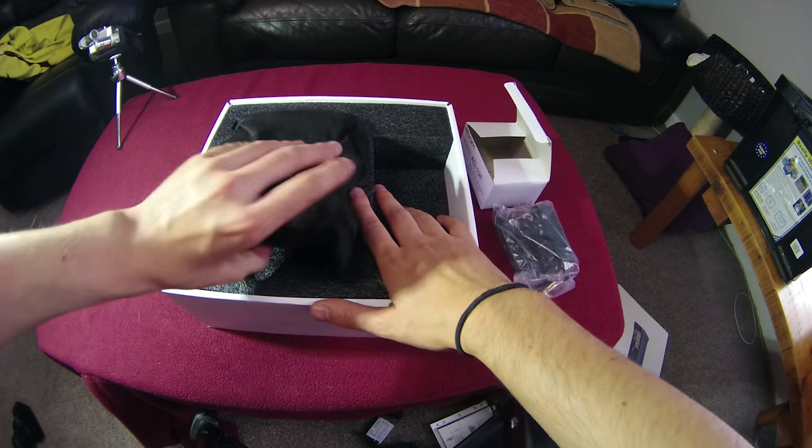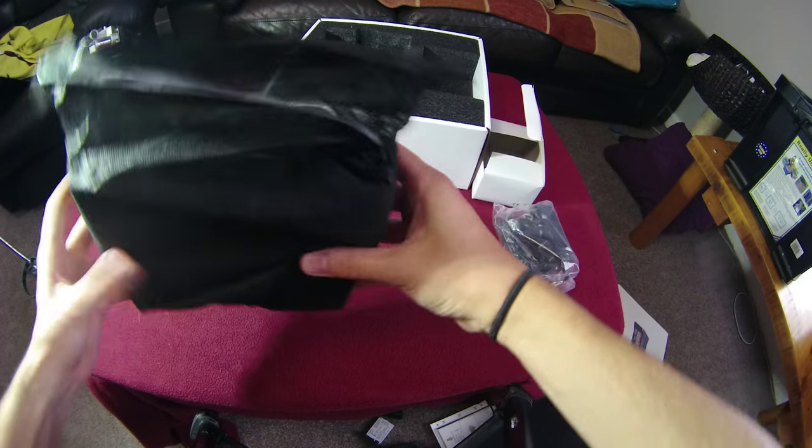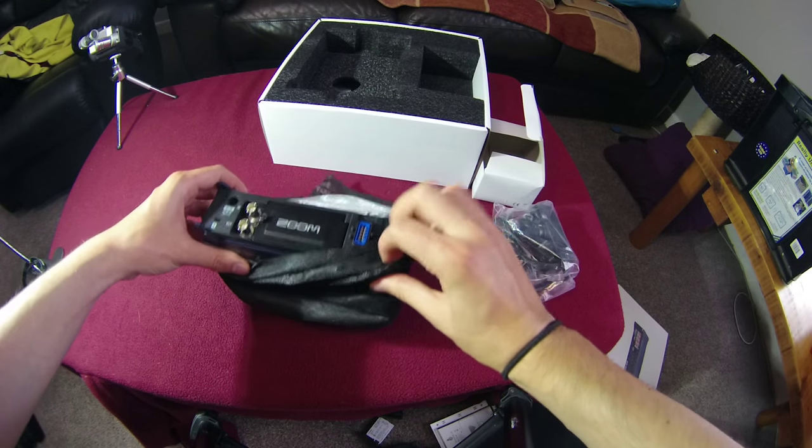Now for the moment everyone's been waiting for — a look at the Zoom F8 itself. It comes in this nice little protective bag, which I have opened a little bit overzealously this morning, so it's not in the best condition. Let's just pop this off.